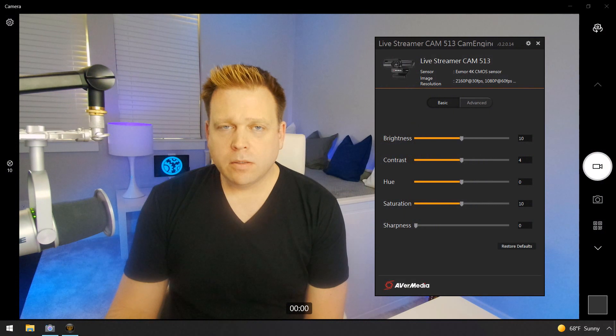The biggest things I struggled with using the Logitech and AVerMedia cameras are the cumbersome configuration software from both companies and the unpredictable white balance and brightness. Let's take a quick comparison look at both the AVerMedia PW513 and the Logitech Brio.